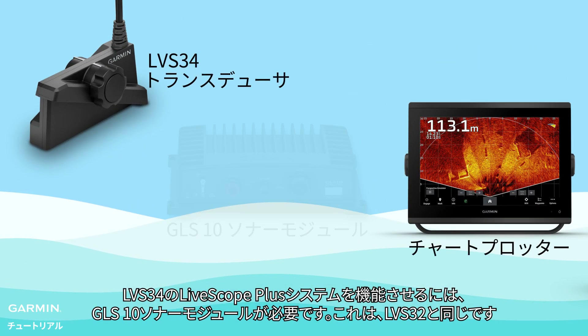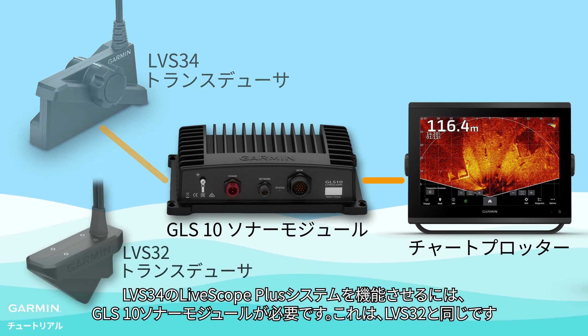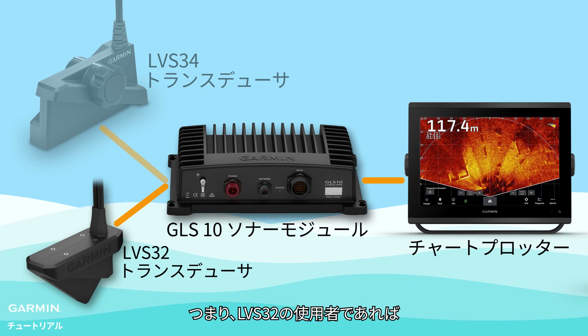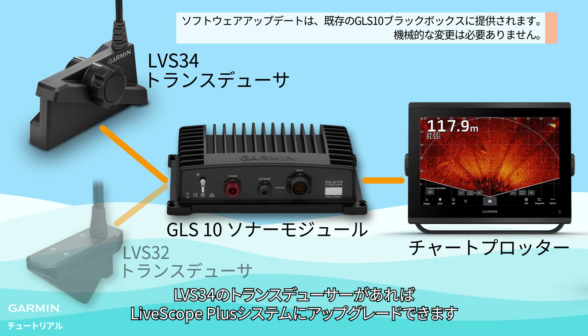LiveScope Plus requires the GLS10 sonar module to function, which is the same as LVS32. So if you are an LVS32 user, you only need an LVS34 transducer to upgrade to the LiveScope Plus system.